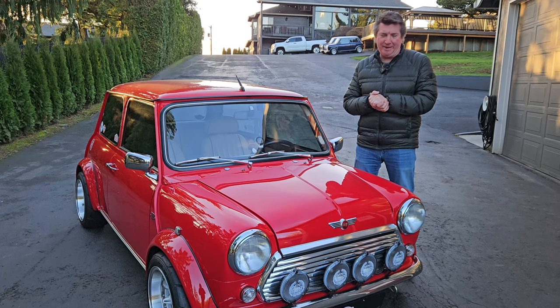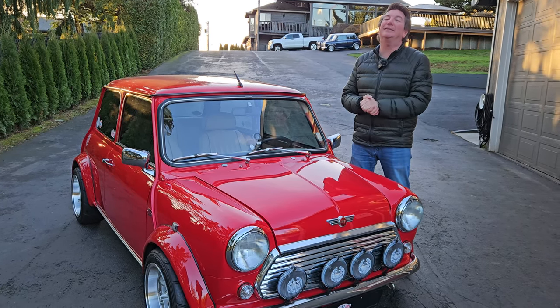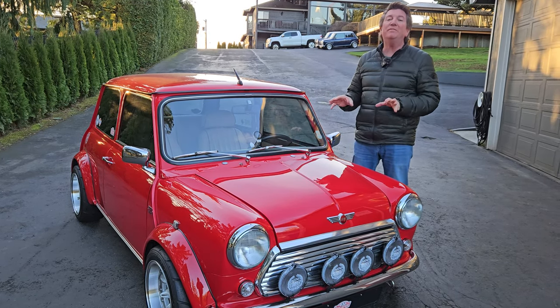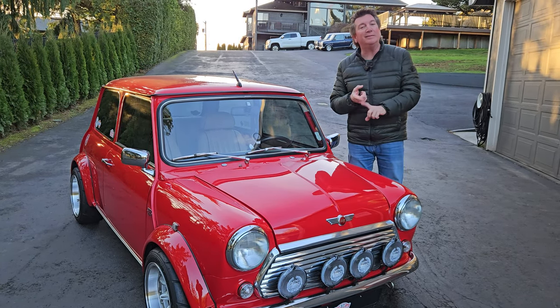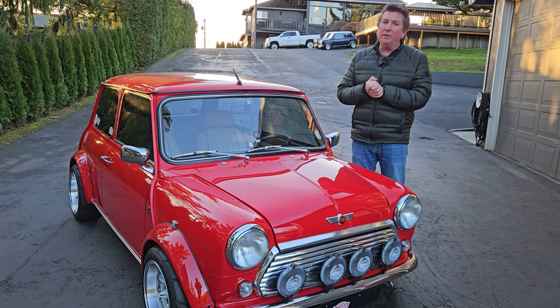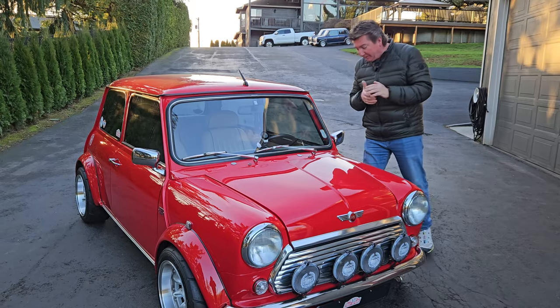She asks which one we're taking and I say, 'You want to take the good one?' She says, 'Yes, please.' The reason being is that it's very comfortable, it's very fast, it smells good, it doesn't leak water, it doesn't smell like gas. You classic Mark I owners know what I'm talking about. Let's take a look at this car.